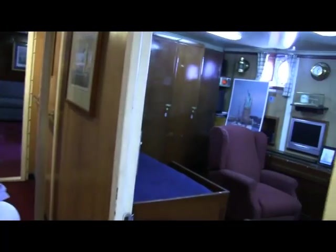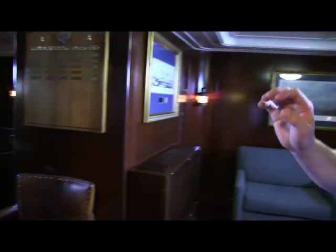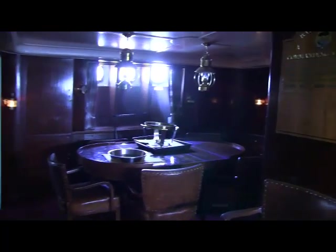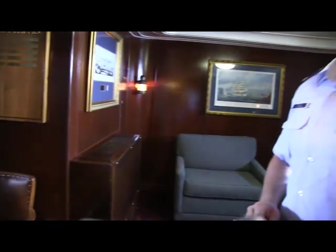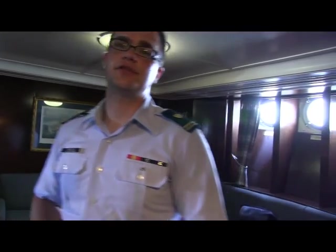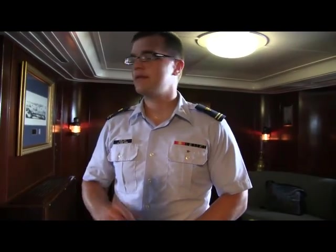This is our captain's stateroom. And back here is probably the most preserved portion of Eagle — this is the flag officer stateroom. The majority of what's in here, with the exception of that table and chairs, is all original from when we acquired it from the Germans. When Eagle was retrofitted in the U.S., the yard workers — there was a lot of animosity towards the Germans after World War II — actually tore out all the fixtures, took them home, or simply threw them away. But back here they got them out because it was actually in really good shape.